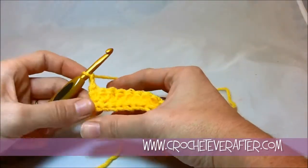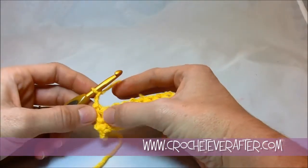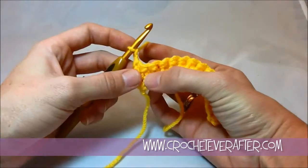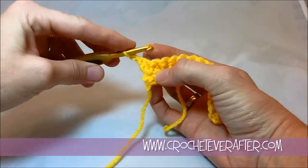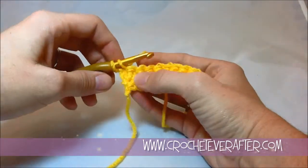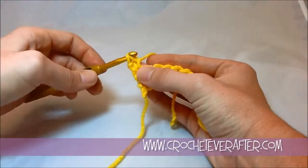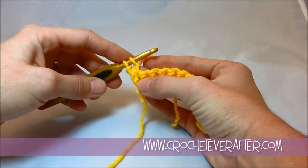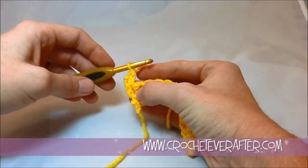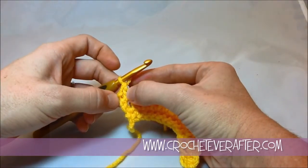If you've ever done a foundation single crochet, it's the exact same steps, except you're working into stitches instead of that chain. So I'm going to insert my hook in, pull up a loop, and like a foundation single crochet, I yarn over and pull through just the first loop on my hook. Then I yarn over and pull through both loops to finish. It kind of gives it one extra chain in height.